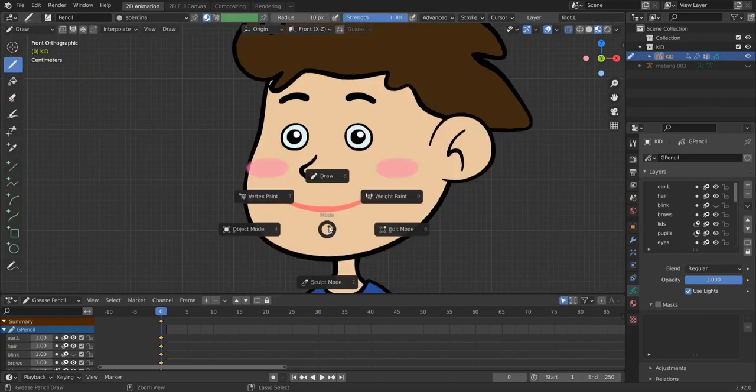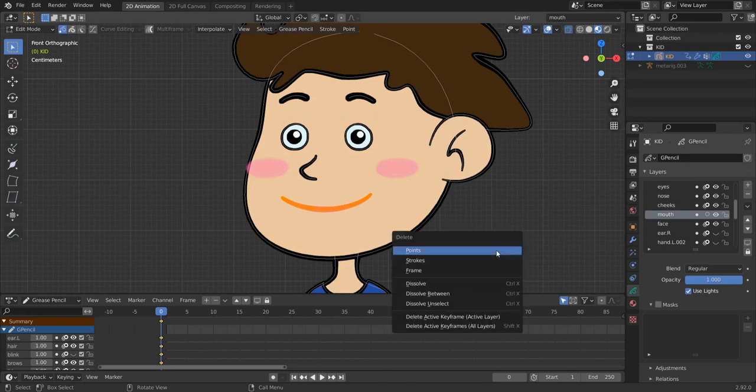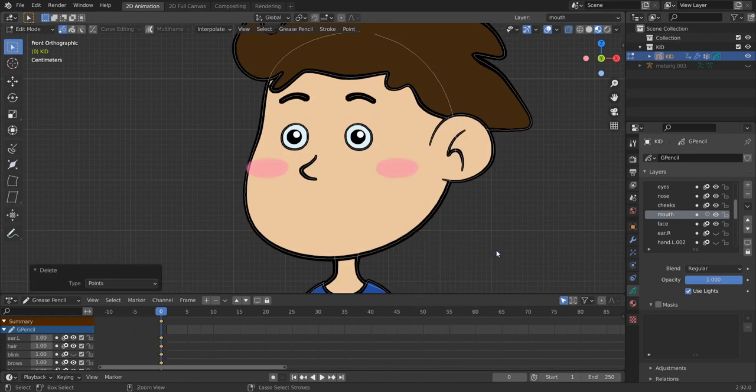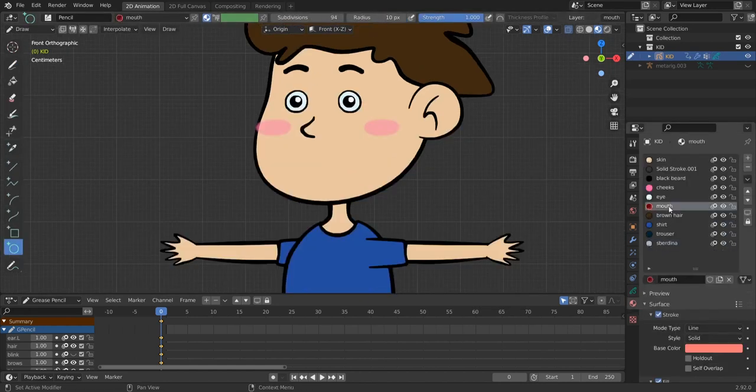It's better practice to draw your objects at frame zero instead of frame one. Now let's go to edit mode, select the mouth with L to select all vertices, then X to delete it. Go back to draw mode, select the circle tool, select our mouth material, and draw this mouth here. Hit Enter to commit.